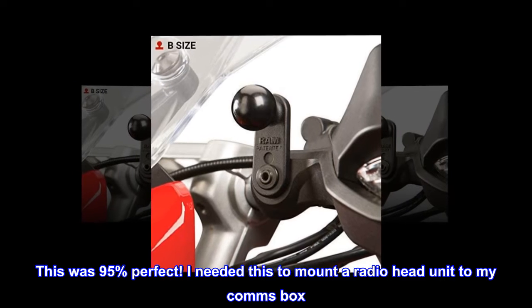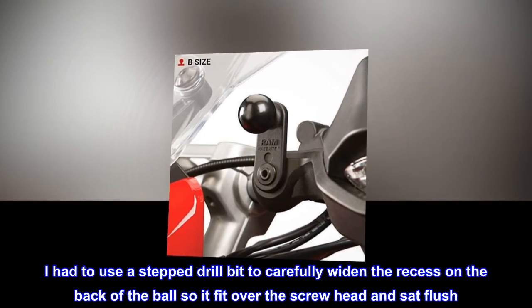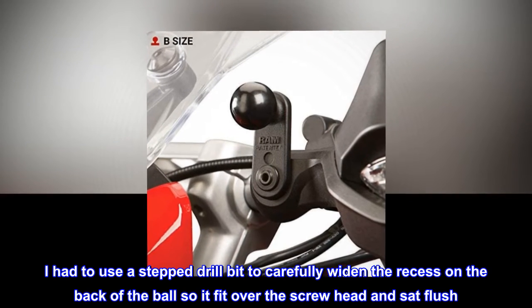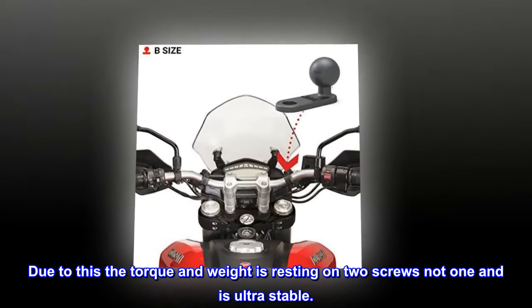This was 95% perfect. I needed this to mount a radio head unit to my comms box. I had to use a step drill bit to carefully widen the recess on the back of the ball so it fit over the screw head and sat flush. Due to this, the torque and weight is resting on two screws not one and is ultra-stable.